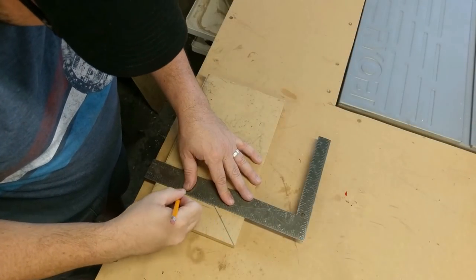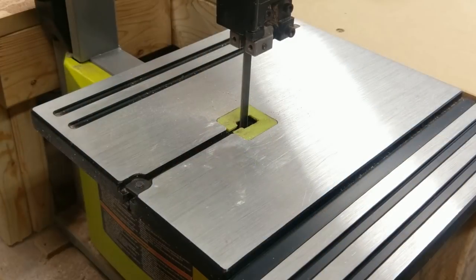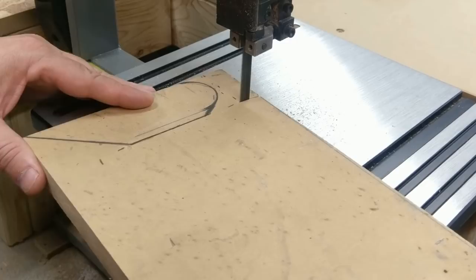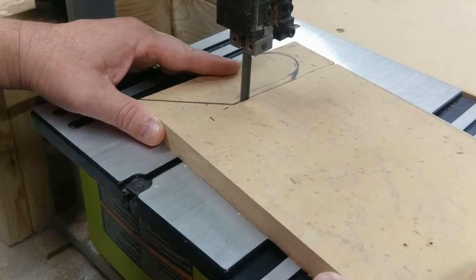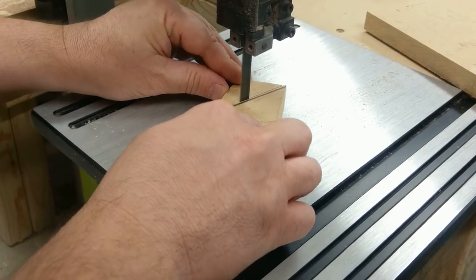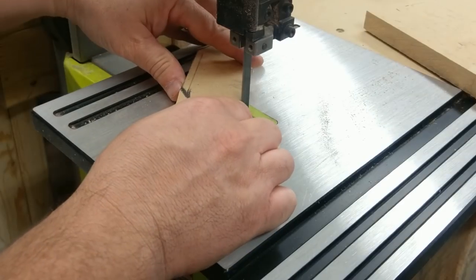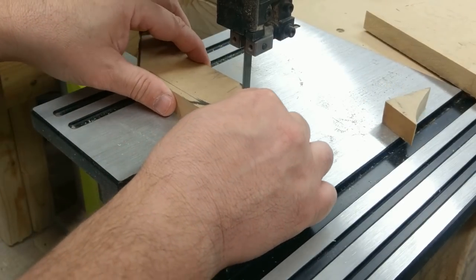First, I'm just sketching out a form that I'll cut out on the bandsaw. I cut four of these forms, but it turns out I only needed two. That was the first mistake in this project.